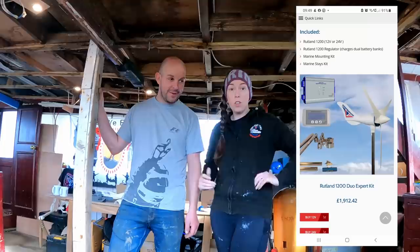So today we're going to be fitting a wind generator. In the end we went for a Rutland 24V, 1200mm diameter — about 4 foot in American. It was the biggest one they did, so we're going to go and get that fitted up on the roof.